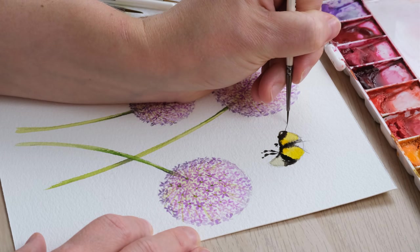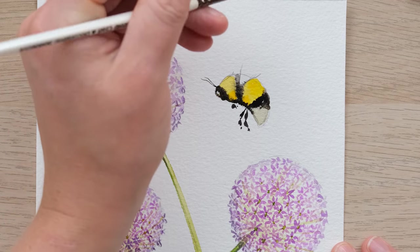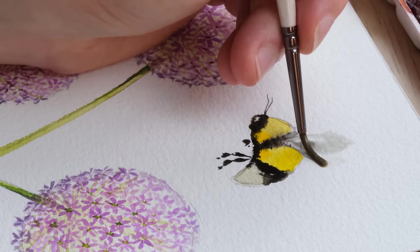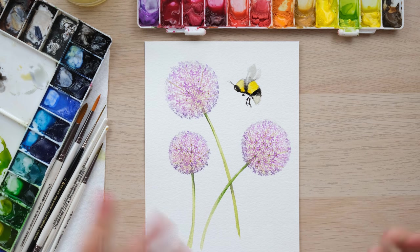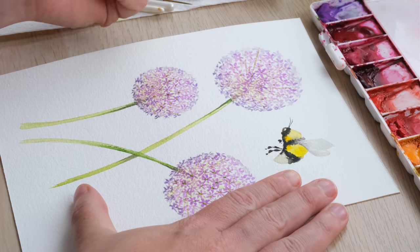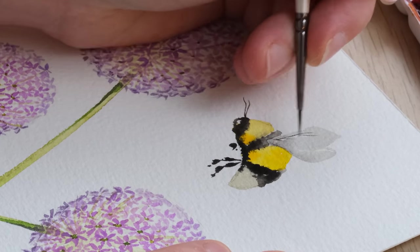Some little antennae, and then last of all we need a wing or two. I'm going to get my larger size 2 brush again and the shadow mix, and just bring the brush down allowing some of that colour to blend in. There we have our alliums and the bee — I just need to let it dry, rub out the pencil and we'll have a lovely painting. Having just rubbed that all out with my putty rubber, my kneadable eraser, I can do one last tiny little vein on the wings, and there we go.